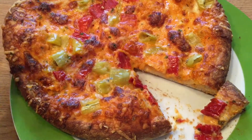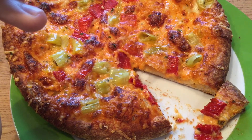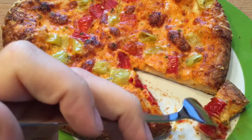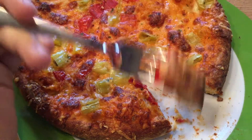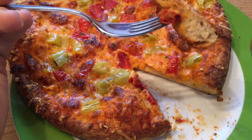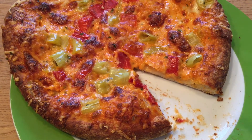Tastes quite good. It doesn't taste like a pizza from an Italian restaurant, but it tastes pretty good for an oven pizza. Let's say it that way.